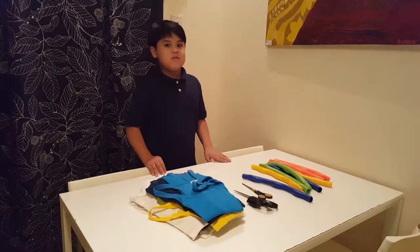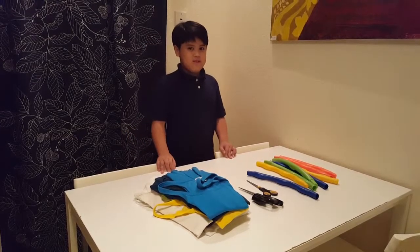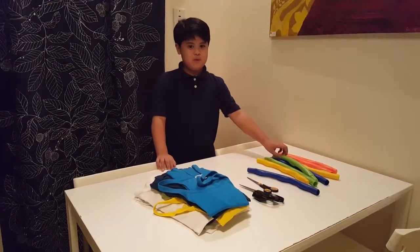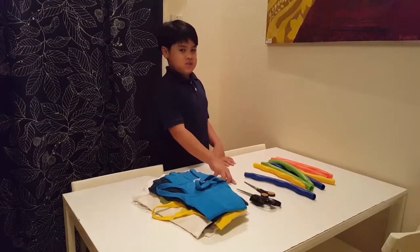Hi, my name is Preston. Today we're going to make a rug using a hula hoop and some old clothes. The tools we need are scissors.